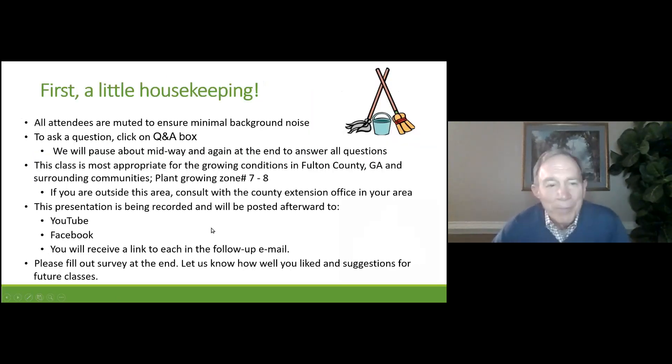First, let's do a little housekeeping. All of you are muted, so no background noise will come across. If you want to ask a question, just click on the Q&A box and enter the question as we go through the presentation. This presentation is being recorded, and it will be posted on YouTube as well as Facebook afterwards, and you'll be receiving a link to that in the email if you'd like to look at it again or look at any of our previous presentations.